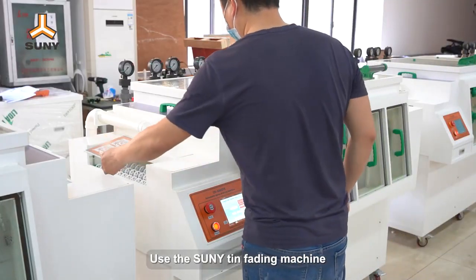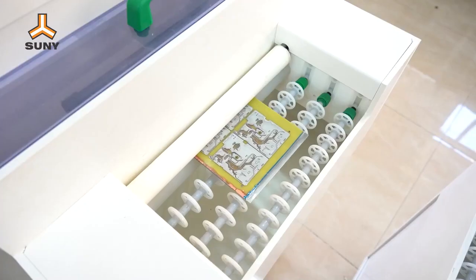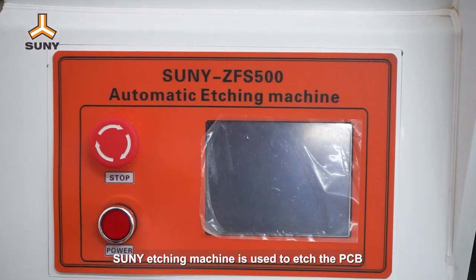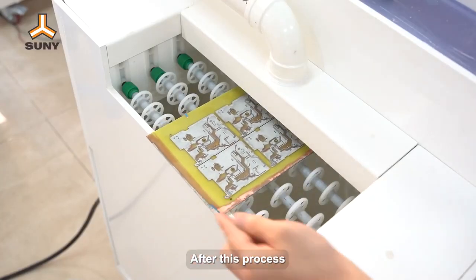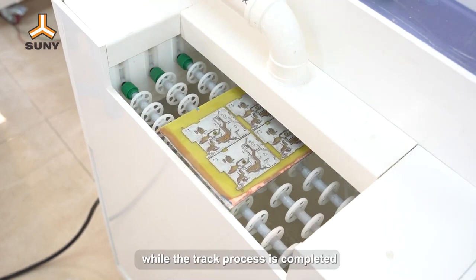Use Sunny Tin Stripping Machine to remove the redundant tin on the PCB. Sunny Etching Machine is used to etch the PCB. After this process, the track on the PCB will appear and the track process is completed.